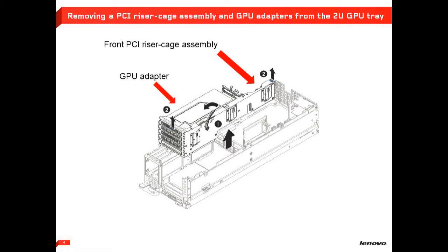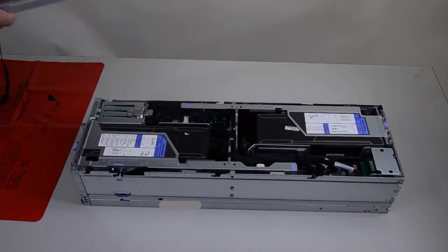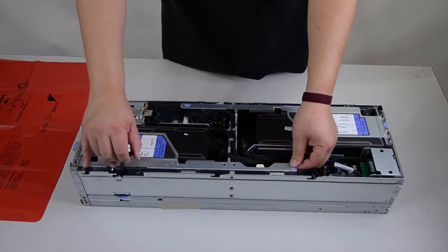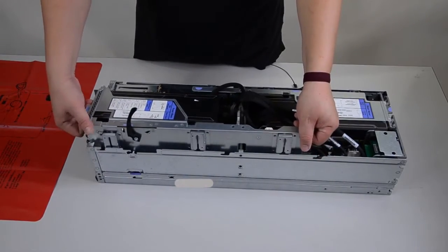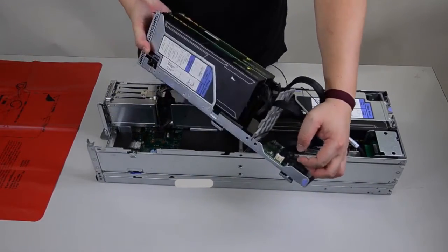Removing a PCI riser cage assembly and GPU adapter from the 2U GPU storage expansion tray. To remove a PCI riser cage assembly, remove the cover. Pull the release handle up from the PCI riser assembly. Grab the rear side of the PCI riser cage touch point and the edge of the front PCI riser cage. Then lift the PCI riser cage out of the 2U GPU storage tray.